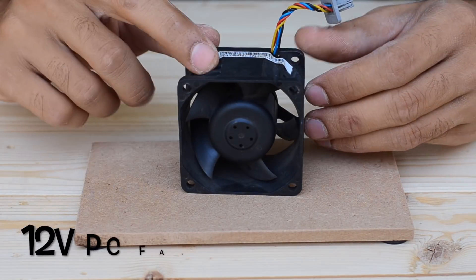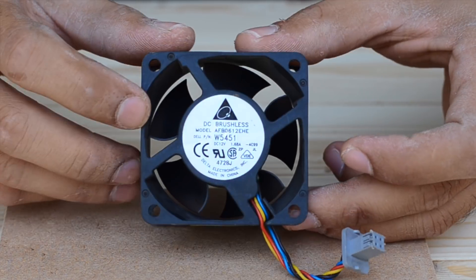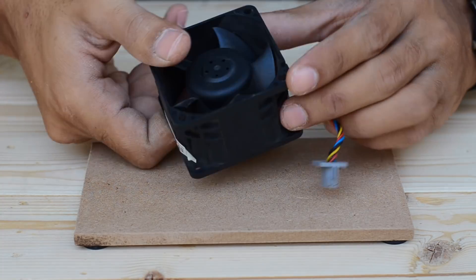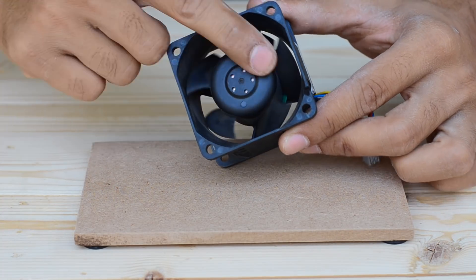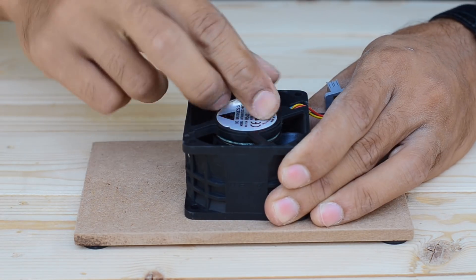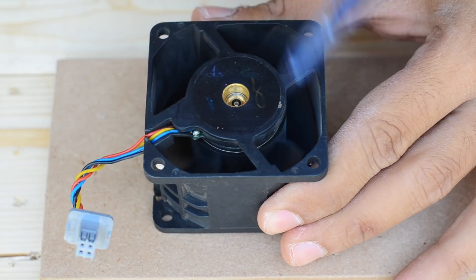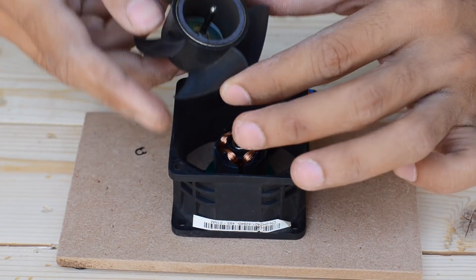To drive the rotating head, I have used a brushless PC fan to make the whole unit power efficient, as compared to using a brushed motor. This one is rated at 12V and draws up to 1.7A of current. Since we don't want the fan to blow any air, I've removed all the fins from the motor belt.